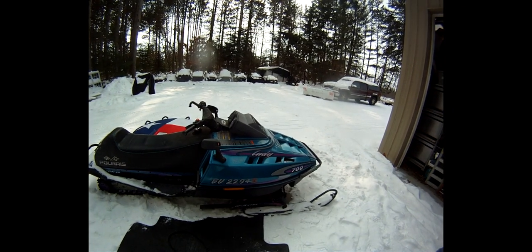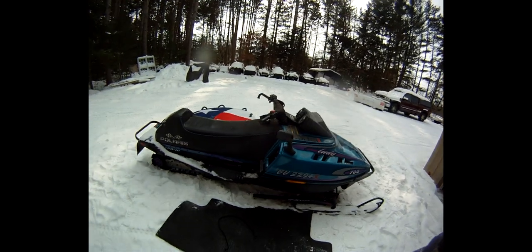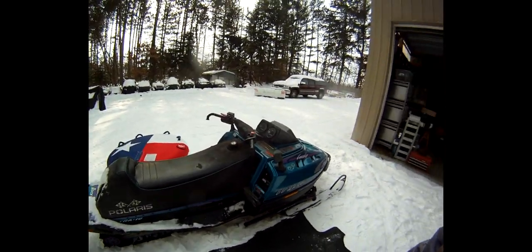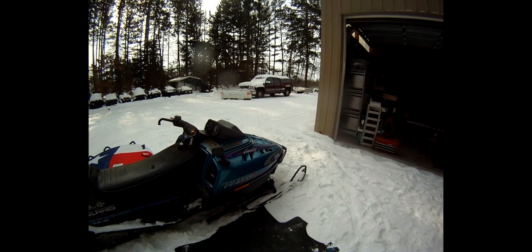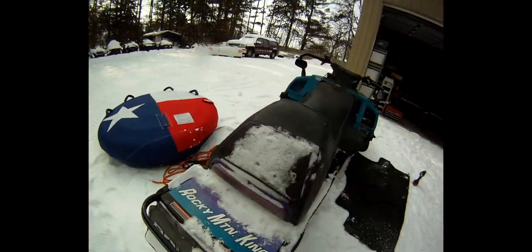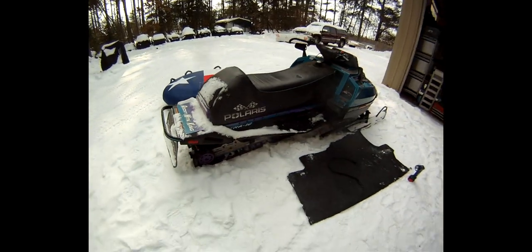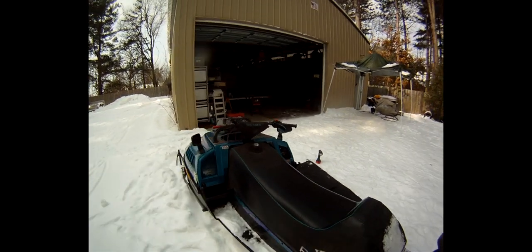So here we got a — I believe, mid to late 90s Polaris Indy 700 RMK, and we have no brakes. No brakes at all.